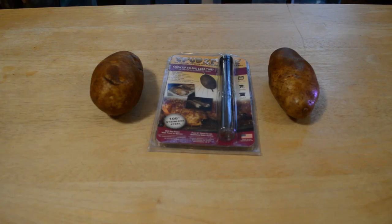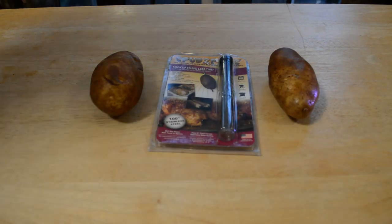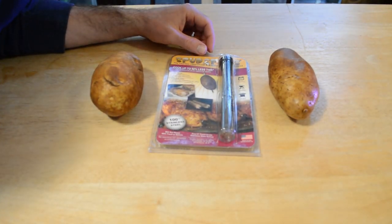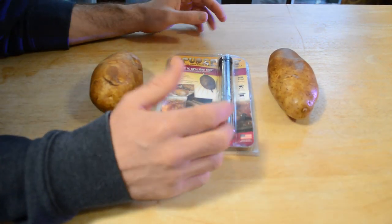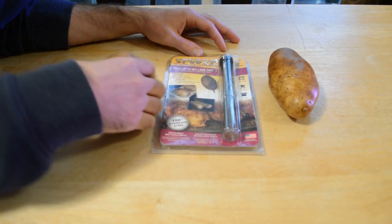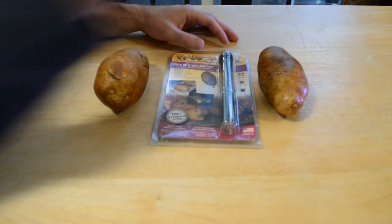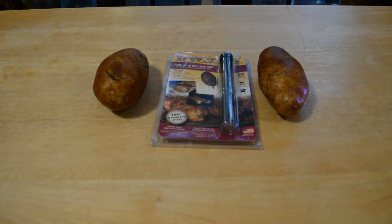Welcome to a very interesting product review. Today I'm going to review the Spud Spikes — these are the original food grade stainless steel potato nails. I have two big potatoes and I'm going to use the spike with one of them. I asked Alexa how long it takes to cook a baked potato, and she said it's recommended to roast a baked potato in the oven for one hour at 350 degrees Fahrenheit.